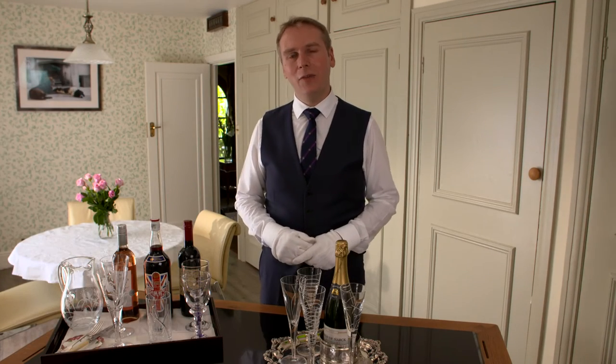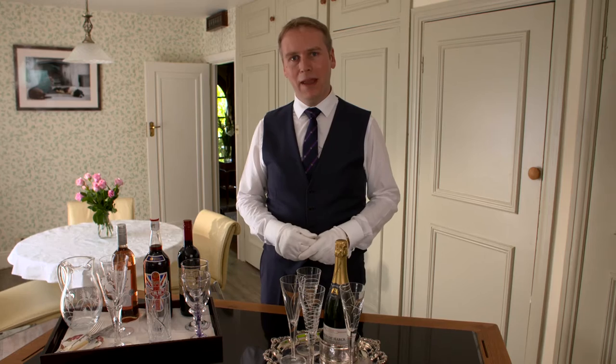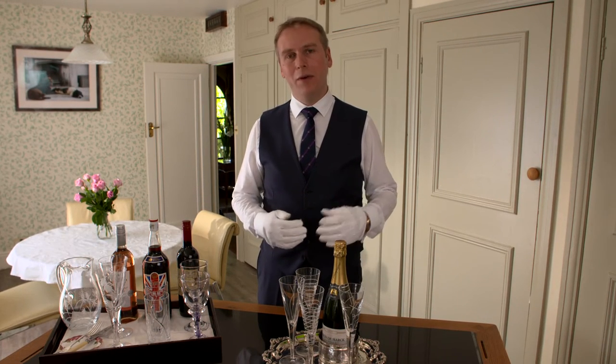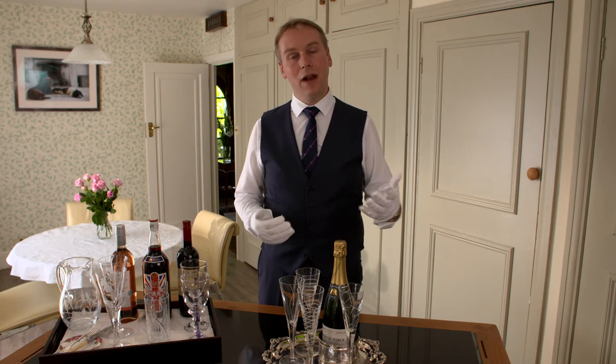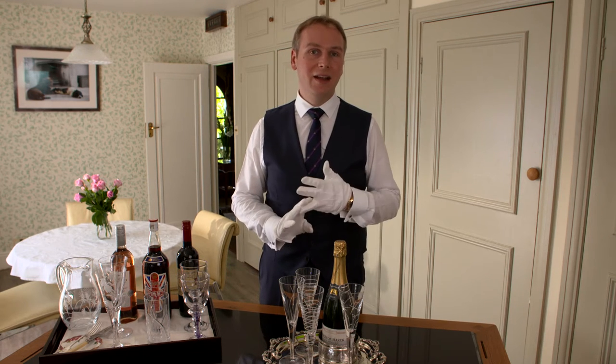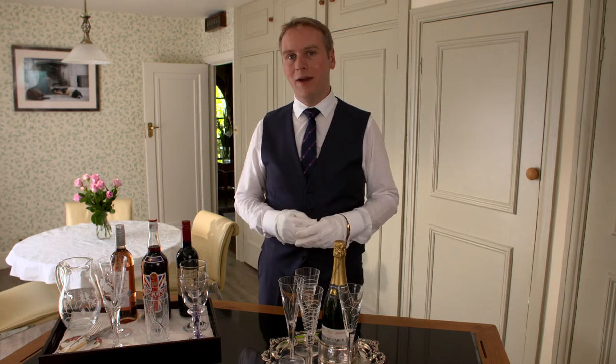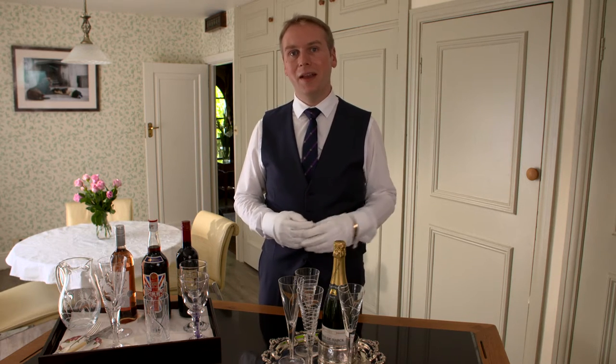Welcome to my etiquette guide for the correct way to open a bottle of champagne. What party wouldn't be complete without a good bottle of champagne? You can have it for lunch, you can have it for dinner, you can even have it for your afternoon tea. Afternoon tea champagne tea parties are very popular and something I quite enjoy.